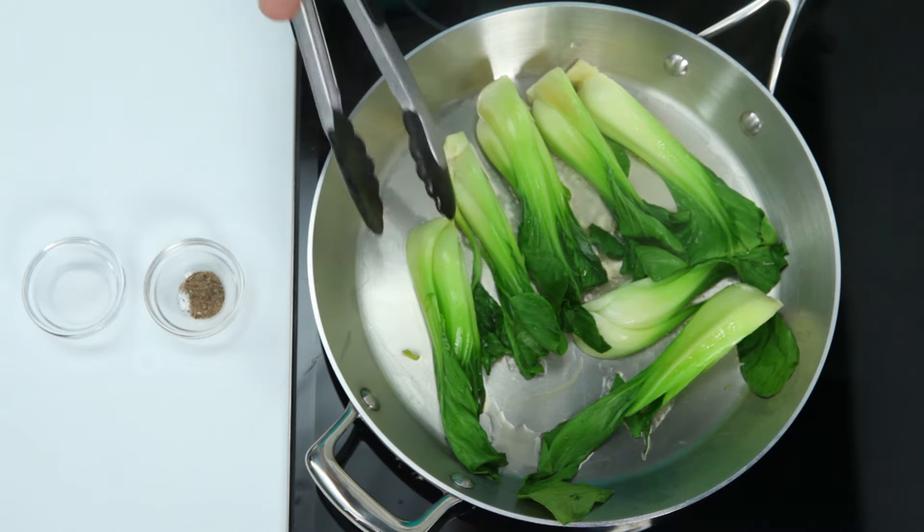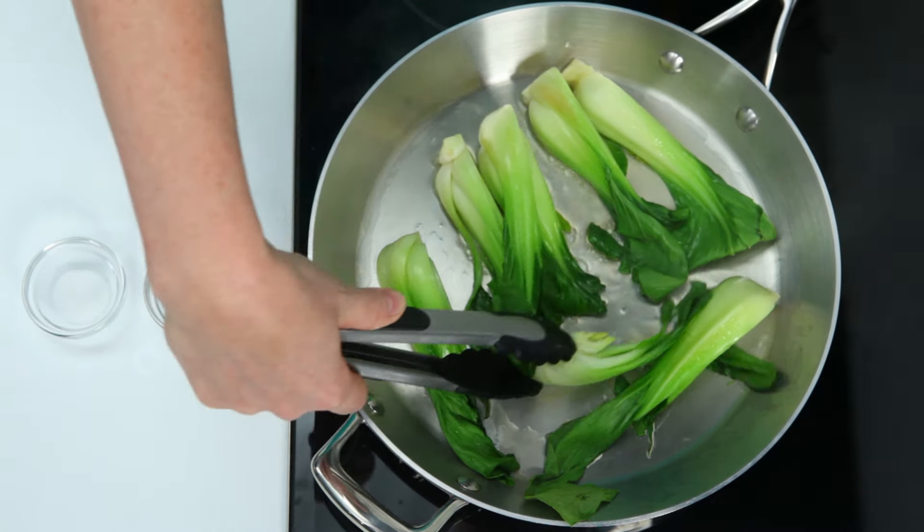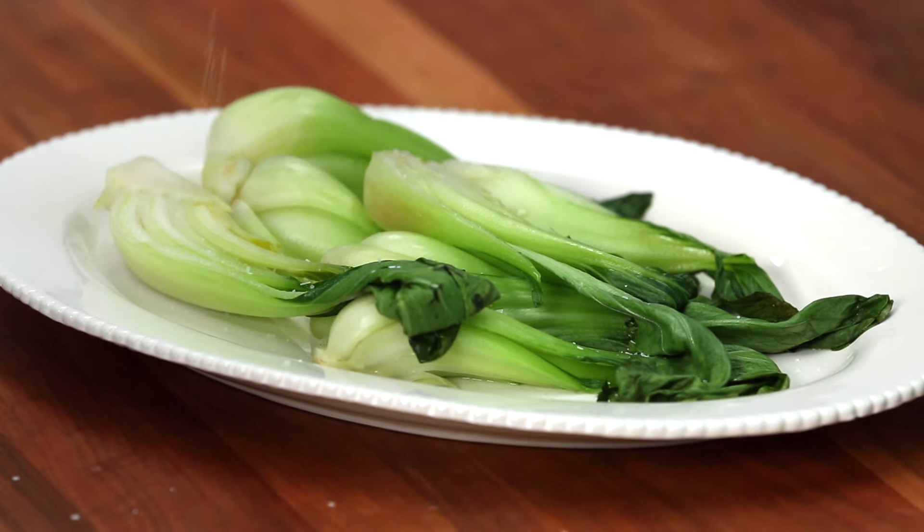Keep turning the baby Bok Choy to cook that thicker stalk evenly. If you like, you can add soy sauce to your mixture, or simply sprinkle with salt and pepper once it's tender.